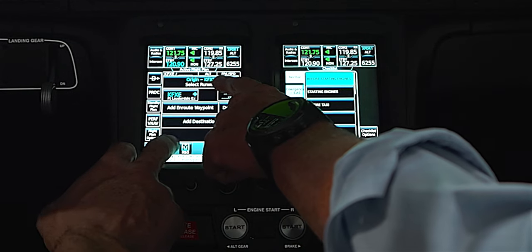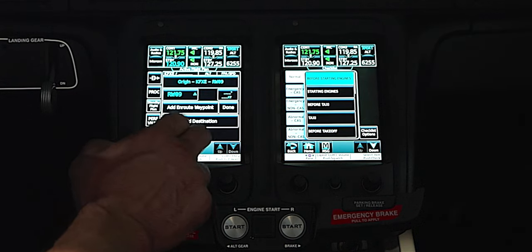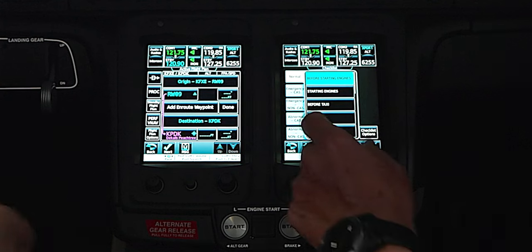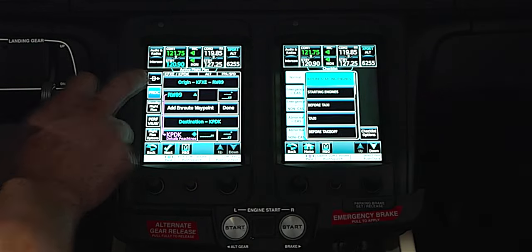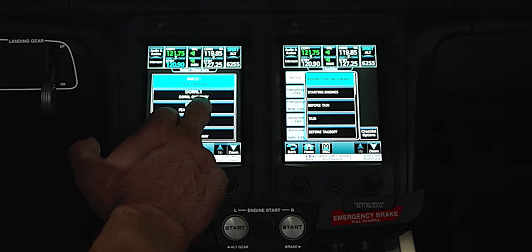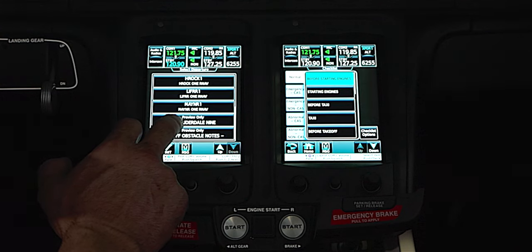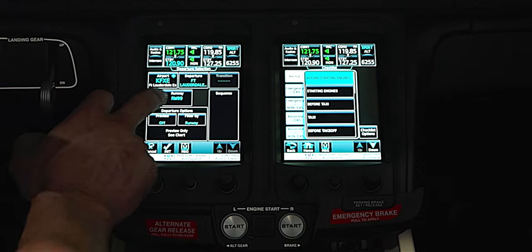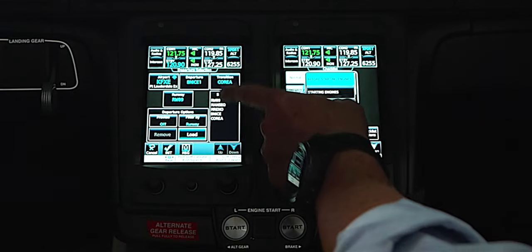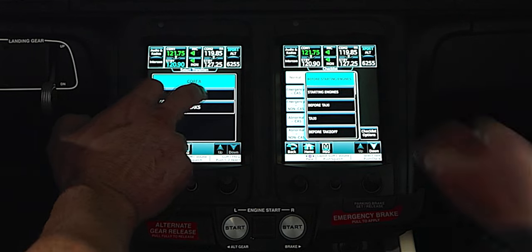The next page automatically advances and asks what runway you're going to depart. Let's use runway 9 today, and say we're going to run up to Atlanta, KPDK. We can go to Procedure and do a departure — a lot of this is just like the 750, it prompts you through. We'll select a departure, hit it, it'll ask for a transition — select the DOLLY transition and load it.